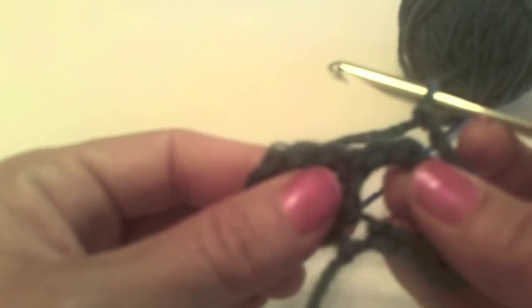Now for row 2, we're going to start with chain 4 and turn our work. That counts as a double crochet and a chain 1. We're going to double crochet in the same stitch. Chain 5. Now in the next stitch, this double crochet here, we're going to work a double crochet, chain 1, double crochet.